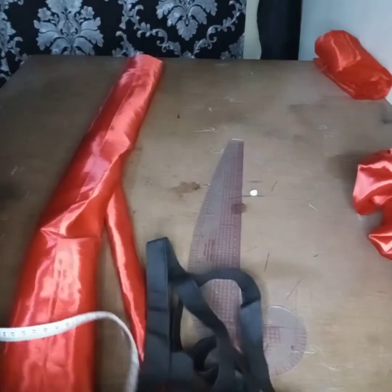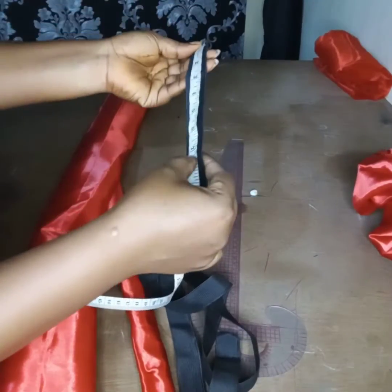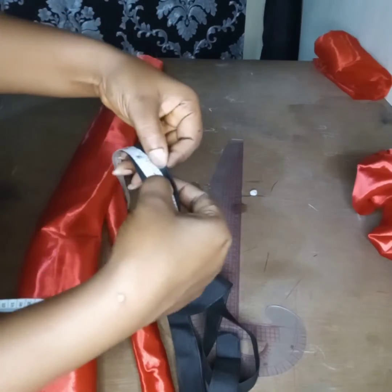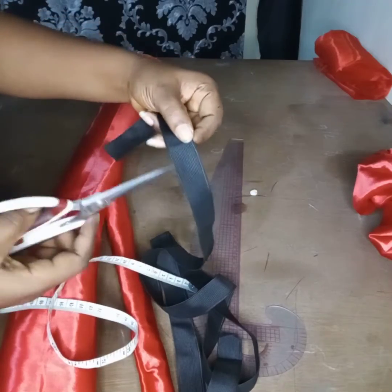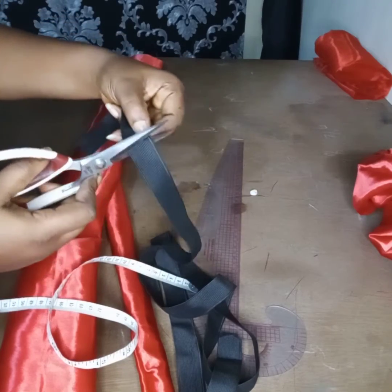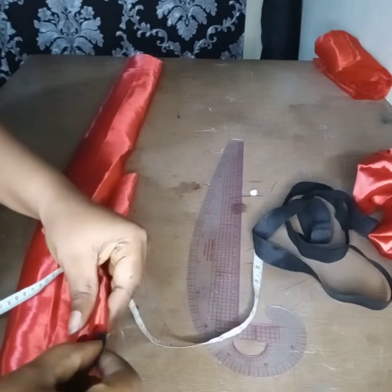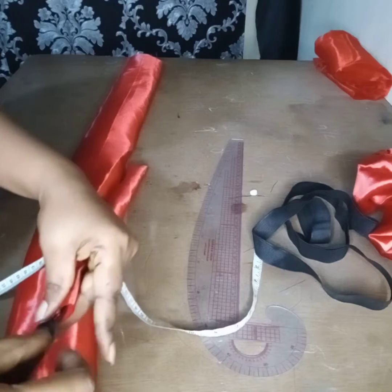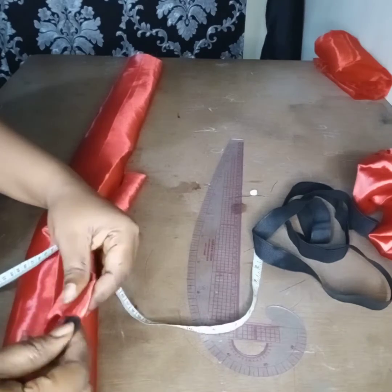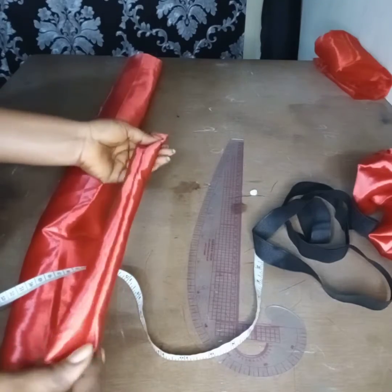I prefer to use 7 inches. So I'll measure out 7 inches and cut it out. I will now insert it inside here, put it inside this one. I will sew in here, bring it out from this place, and stitch this place as well.